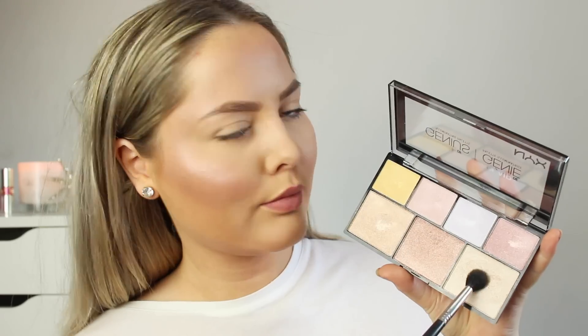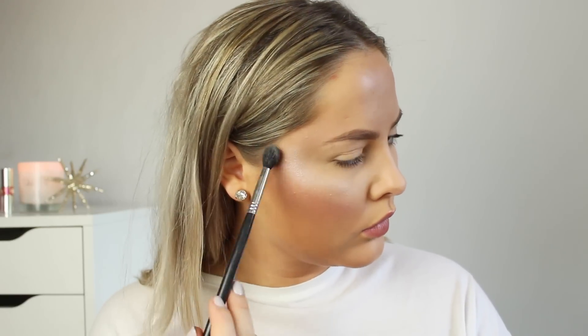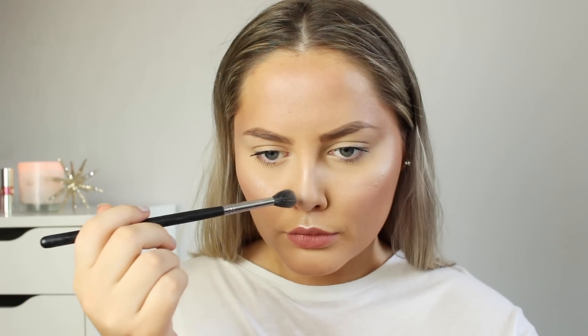It's one of my new favorites in the palette. Then I mix the champagne and the more gold color on a smaller tapered blending brush and apply that more directly on my cheekbones. As you can see it is crazy beautiful. I absolutely love it. I also use it on my cupid's bow and a little bit down my nose. Then I just take a little bit of the bronze color down my neck to match it to my face.